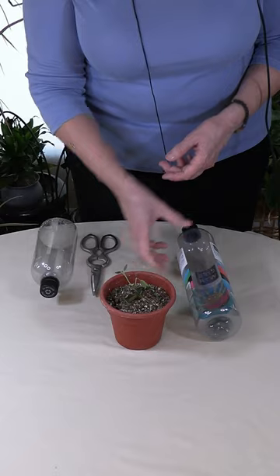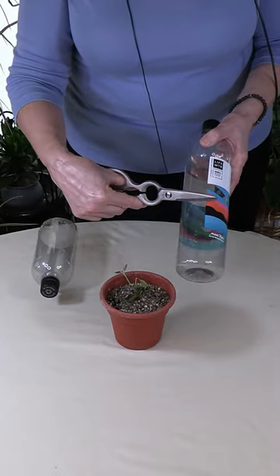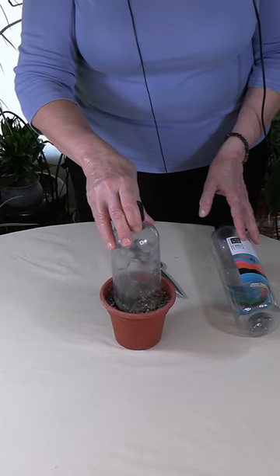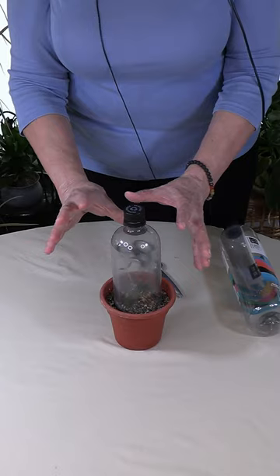A really easy way to do that is to use a water bottle, cut it off so you end up with something like this, and then you simply insert it on top here — that will create humidity in there.